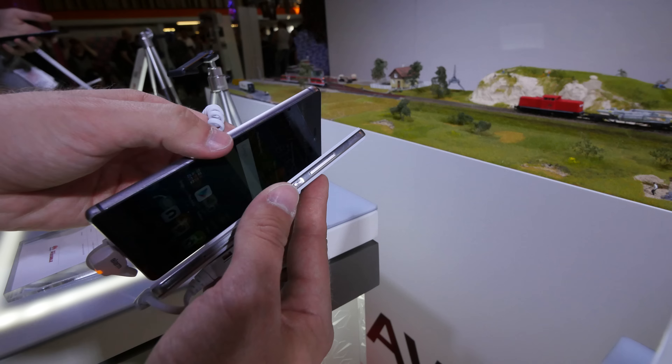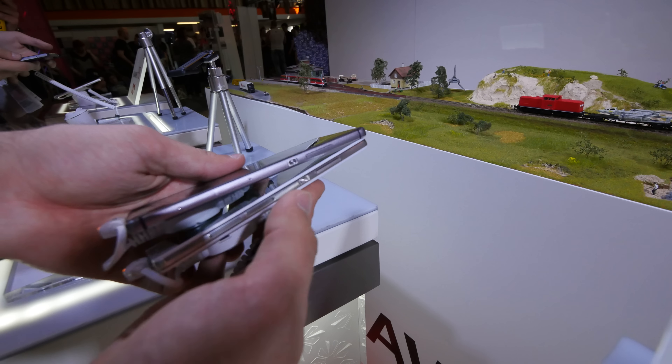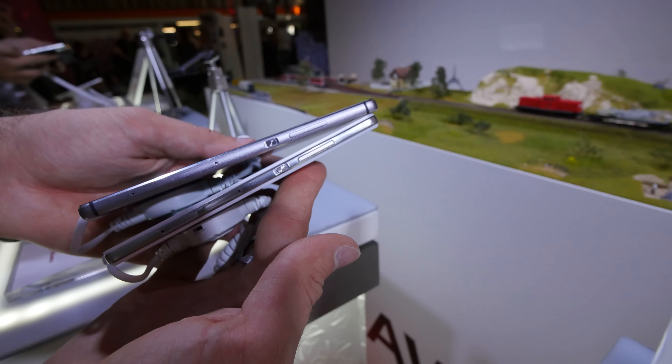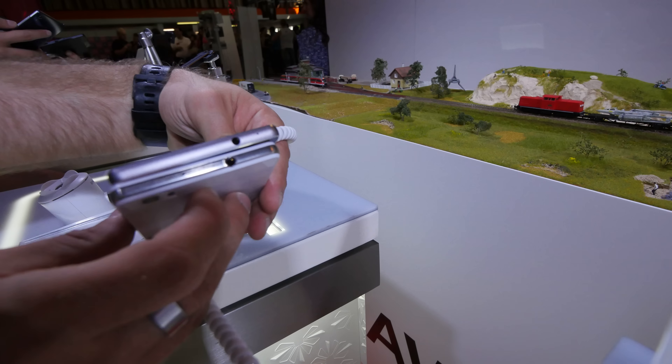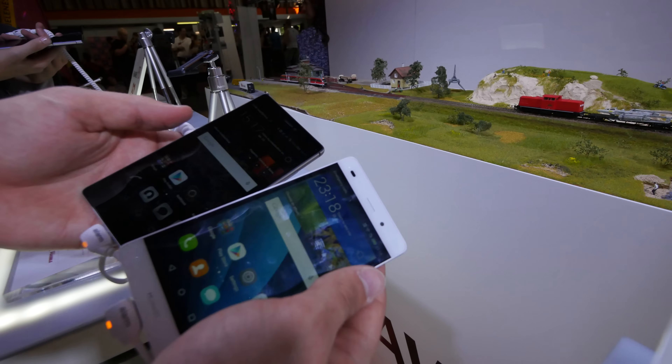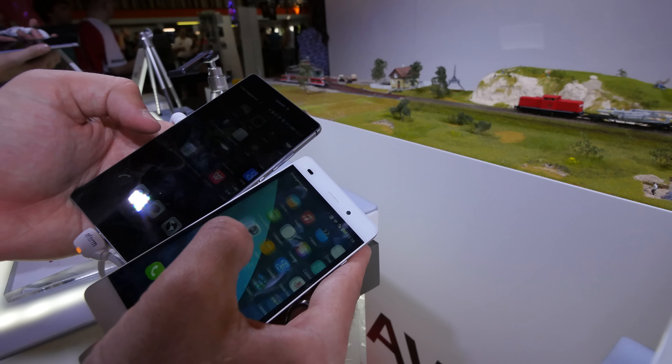If you compare the ports you can see that the design is really identical: power button in the middle, volume rocker, micro SIM and micro SD card slot. On the top we have the microphone and the headset port for both devices, so not much of a difference.